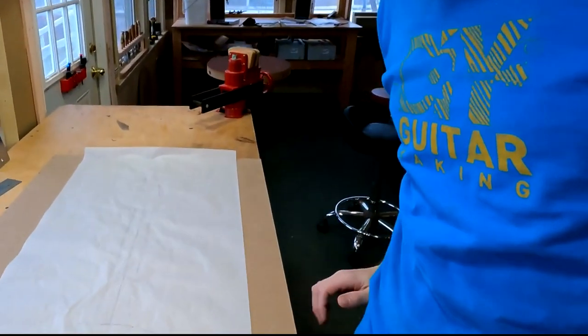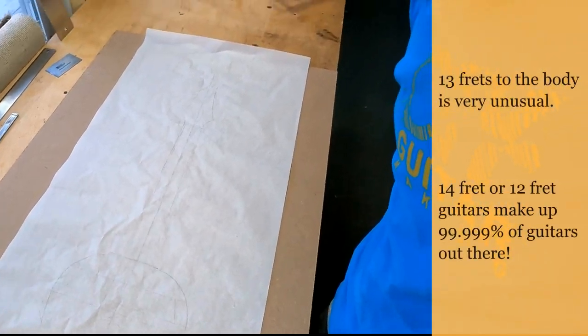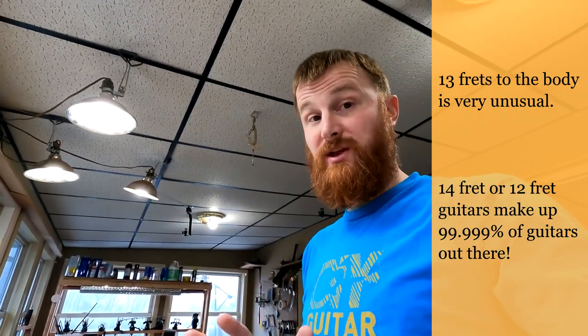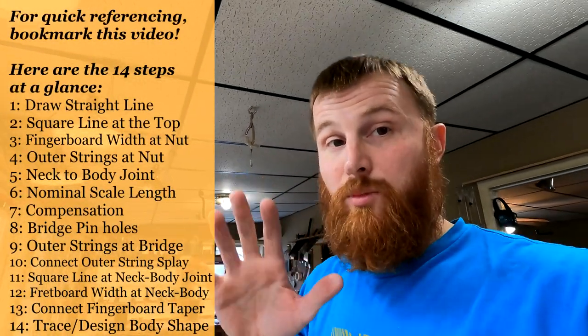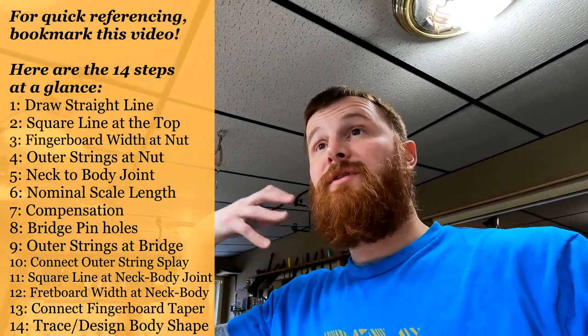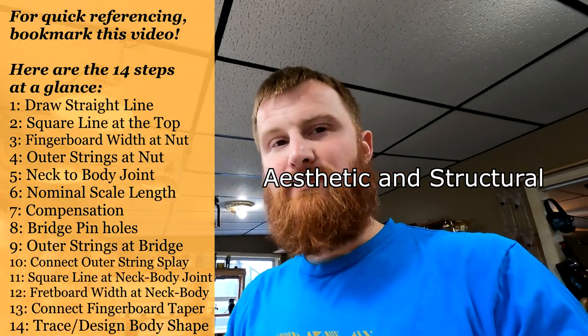Welcome to DIY Guitar Making at Eric Schafer Guitars. I just finished laying out a new design for a 13-fret-to-the-body parlor guitar, and it gave me the idea to make a quick reference video showing just a couple of basic steps for laying out the most basic parameters of a guitar design, around which the more interesting aesthetic elements of your guitar can be designed.